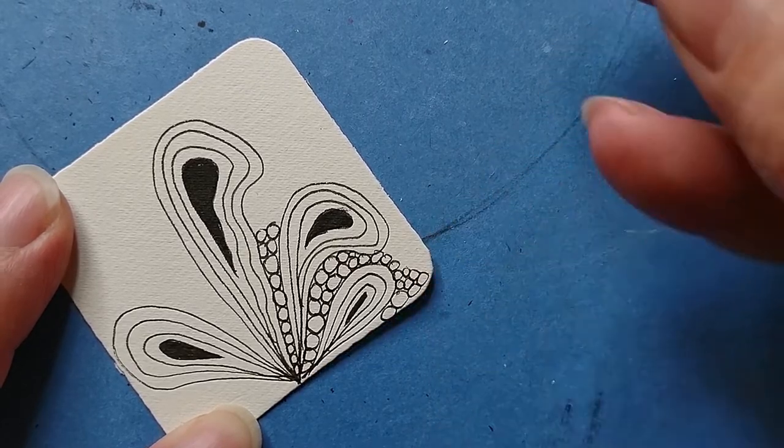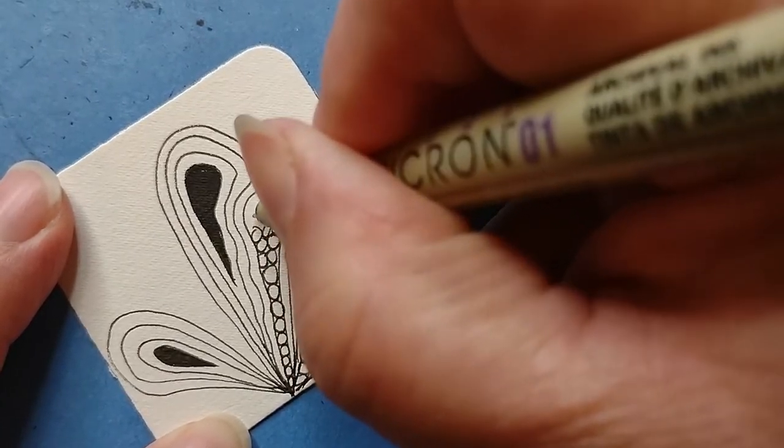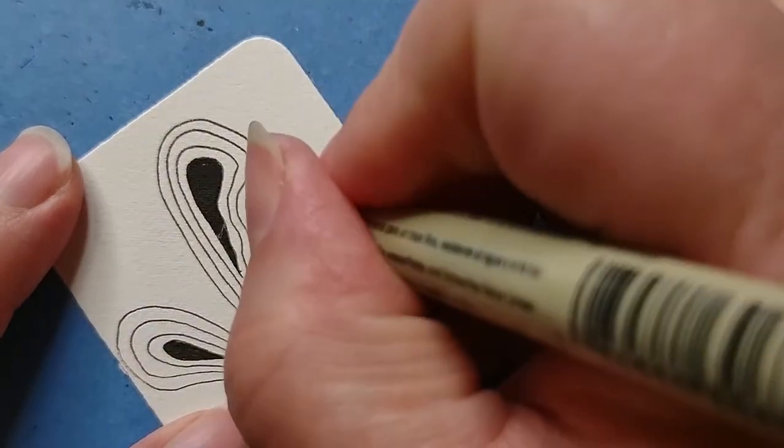I like the idea of starting with the end result that you want and then working inwards, because with some tangles you start inside and you're working outward, and you really have to make sure you have enough space. So this is kind of neat like that. I think I'm going to have these ones maybe pour out. Then I could have some tucking underneath here, and then I'll finish up here. This is kind of fun too, because you can stop, put some orbs in one place, move to another area, and something strikes you to do.